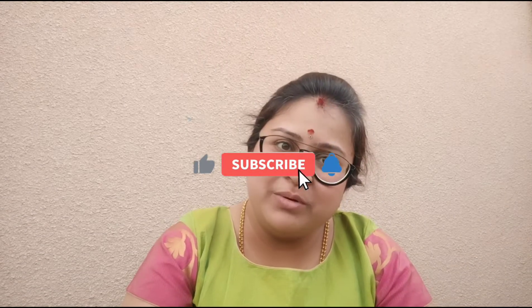Hope you guys are enjoying this video. Thank you for watching. Bye-bye. See you in the next video. And don't forget to like, share and subscribe.